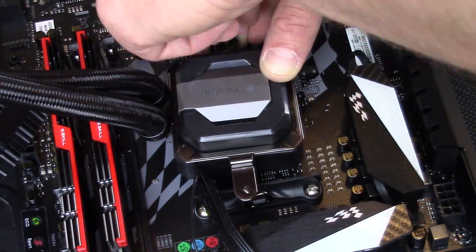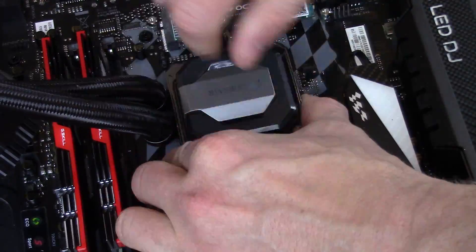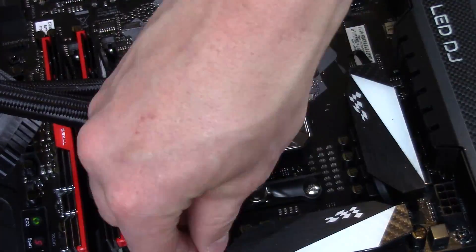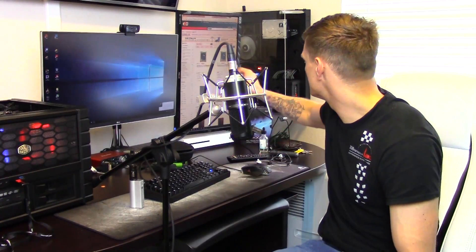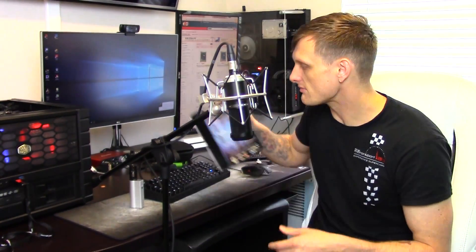My PCIe extension ended up being faulty and was causing issues I thought were caused by the motherboard, but it turned out to just be the ribbon included with the Core P5. So I may need to replace that. Unfortunately the graphics card is sitting a little differently because of that, but it did allow me to go ahead and add my HD60, which is the Elgato game capture you see here. Nowadays I want to be capturing more of what's going on on the test system.